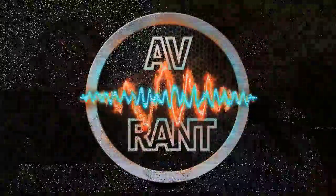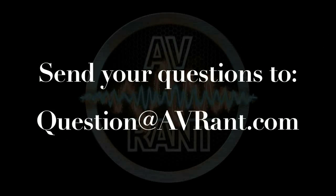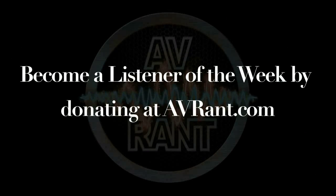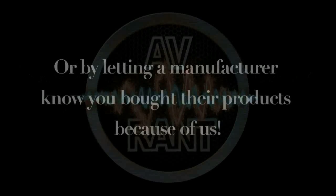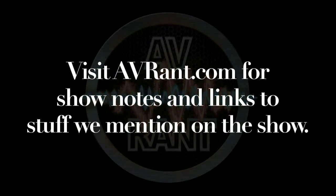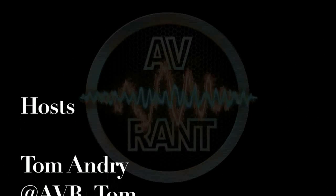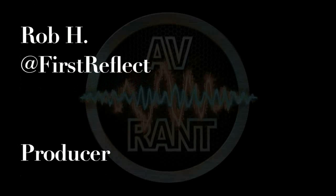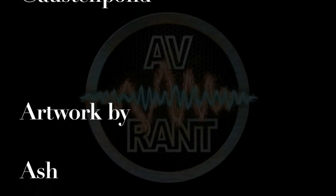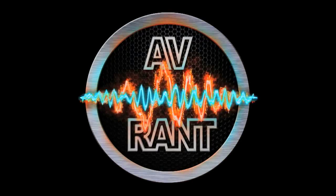So yeah, that's what you want to do. Once you have your question answered, send it to question at avrant.com. We'll see you next time. This is A.V. Rant. Now go out and listen to something.